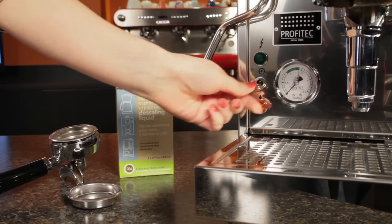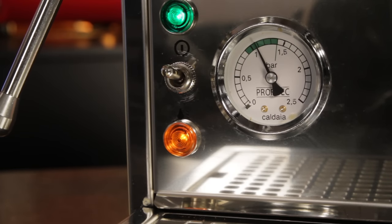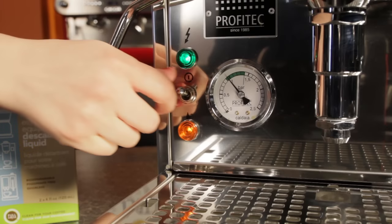To get started, turn your machine on and let it heat up to operational pressure. We're demonstrating on a Profitec Pro 500, but the descaling process is the same for most any machine with a heat exchange boiler. Once your machine is up to temperature, turn it off.